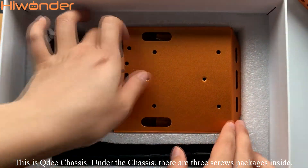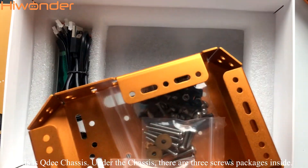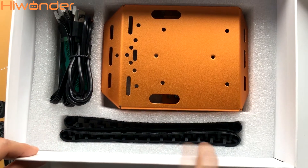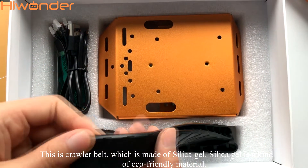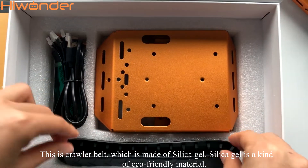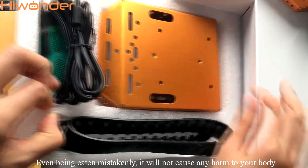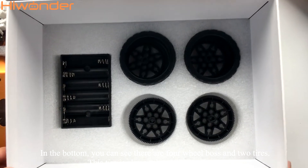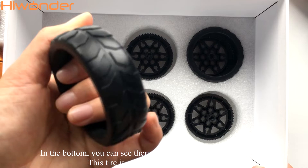This is the QD chassis. Under the chassis, there are three screw packages inside. This is the crawler belt, which is made of silica gel — an eco-friendly material. Even if eaten by mistake, it will not cause any harm to you. At the bottom, you can see there are four wheel boxes and two wires. This tire is also made of silica gel.